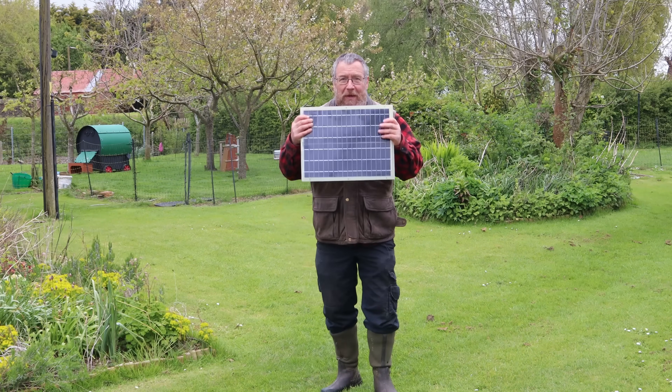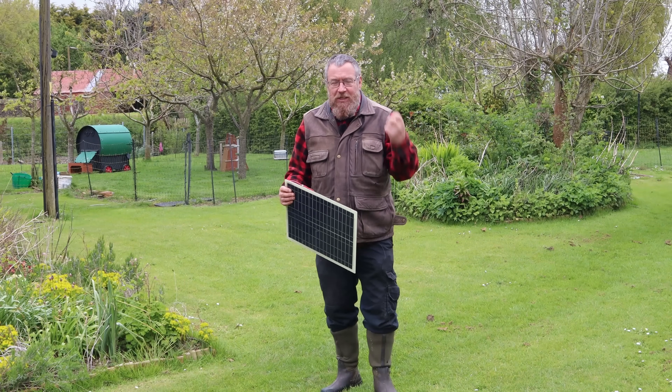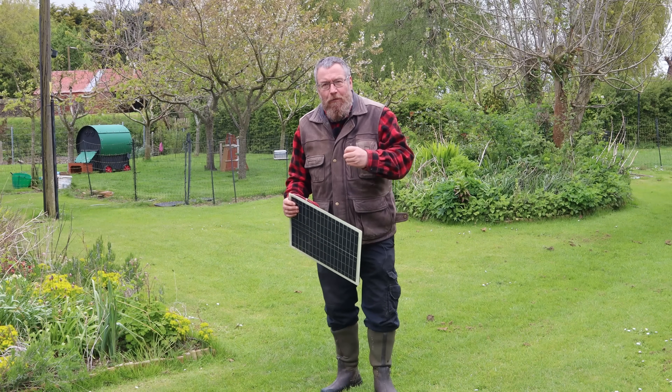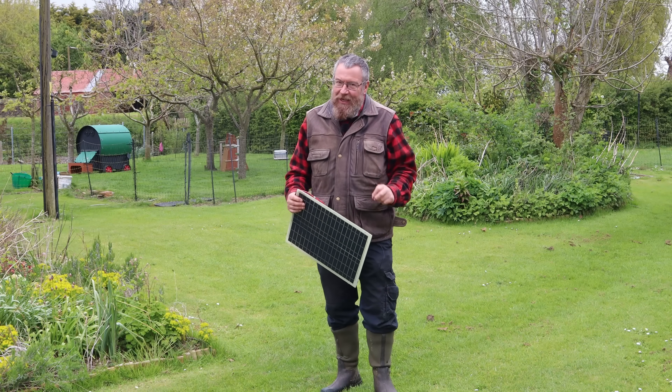One of the best ways to reduce your household bills is to produce your own electricity, but solar systems can seem intimidatingly expensive and awfully complicated. Today we're going to take that complexity away and show you how to get going on a budget.